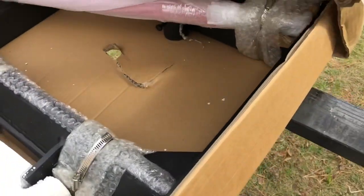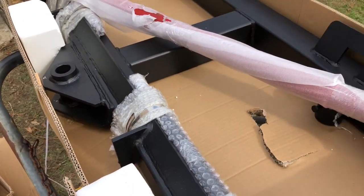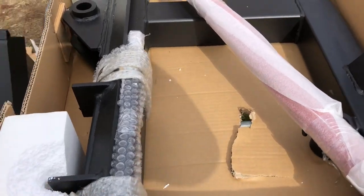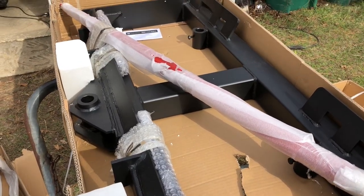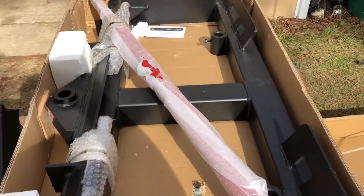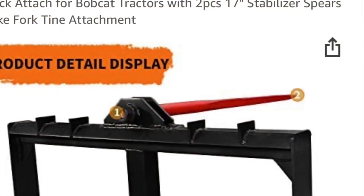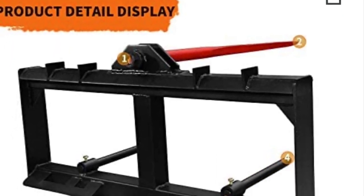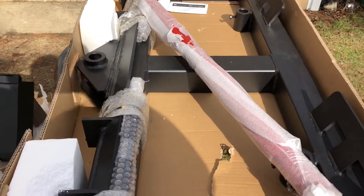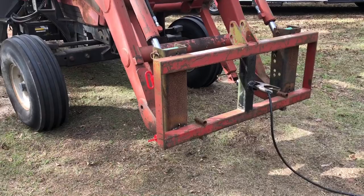That is our first implement for the skid steer quick attach. This is their Yen Tatek quick attach skid steer hay spear — I'll put a picture of it right here in the video. There'll be a link in the description for everything. Y'all come along and we'll get this hay spear assembled and get it put on the front of the 5140 on the 510 loader.